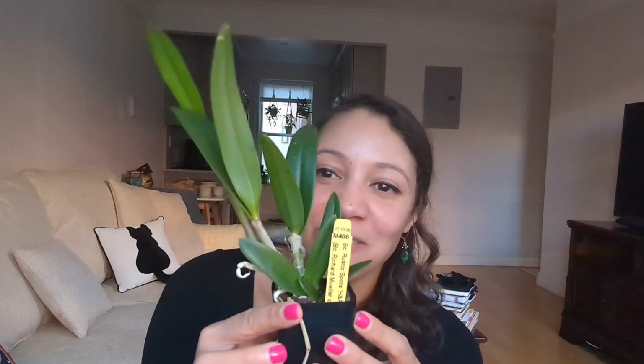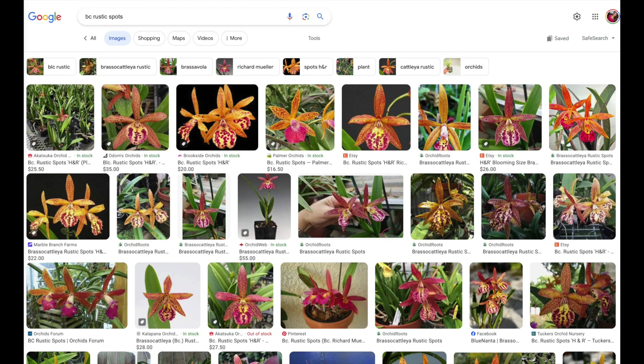The first orchid I got is the BC — the Brasso-Cattleya Rustic Spots. This is a Richard Muller hybrid, and those of you who know me know that I love these. It's a really nice looking healthy orchid with a nice root system and a nice new growth coming in. It looks like it's probably going to be able to bloom — maybe not off this growth but maybe off the next one. Richard Muller hybrids tend to bloom quite young; they're lovely, vigorous orchids.